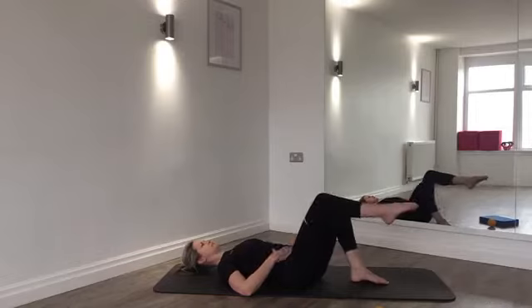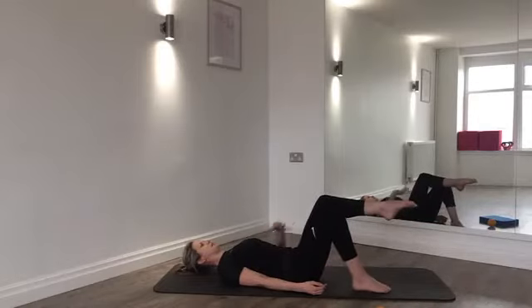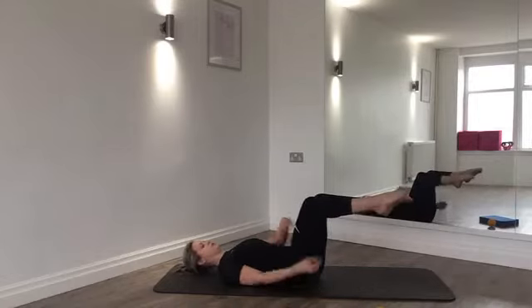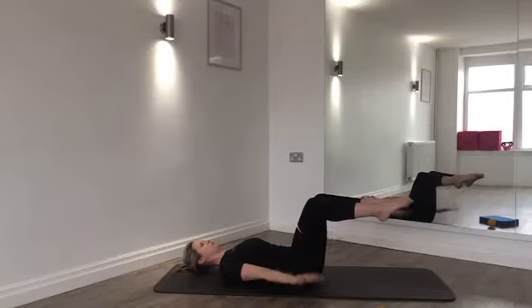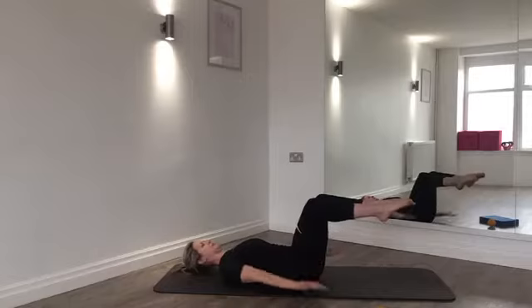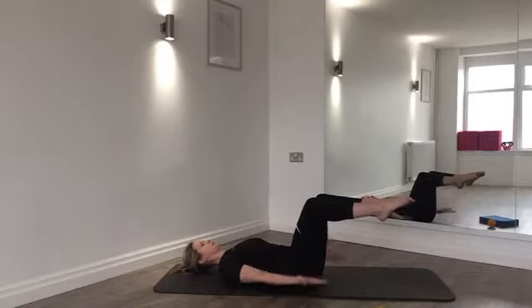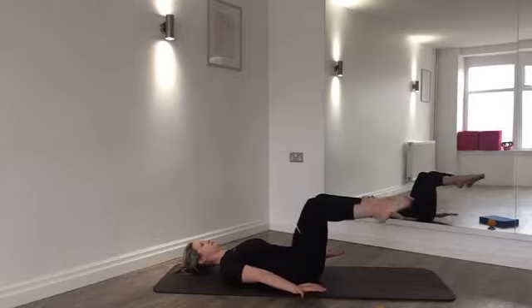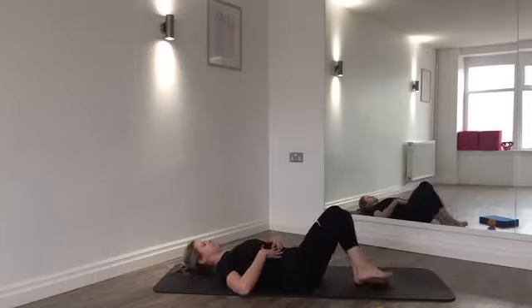Feel whether your pelvis stays still as you lift — are you rolling off to one side? If you're comfortable, float the second leg off into a double tabletop. From here, lift the arms with palms turned up and do five pumps for the breath in, five pumps for the breath out — keeping shoulder blades open and relaxed on the mat. This is our hundreds exercise, fantastic for stabilising and activating the core.